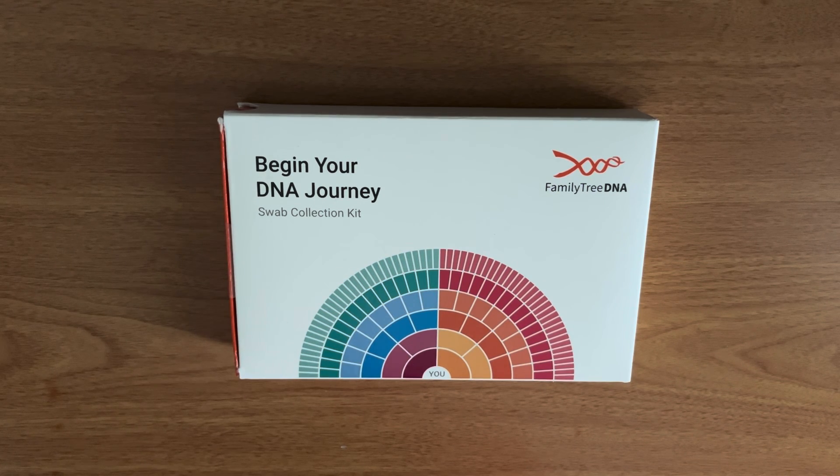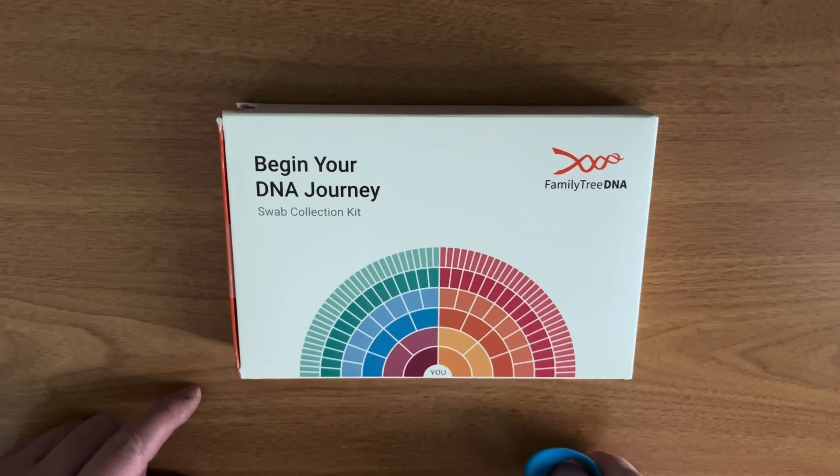Hi, I'm Dr. Joe Ross. I'm a geneticist and I'm doing this unboxing video — the most nerdy unboxing video ever — a Family Tree DNA testing kit.